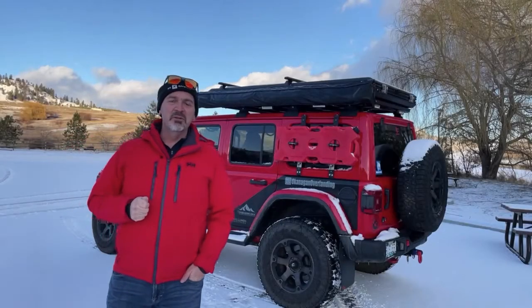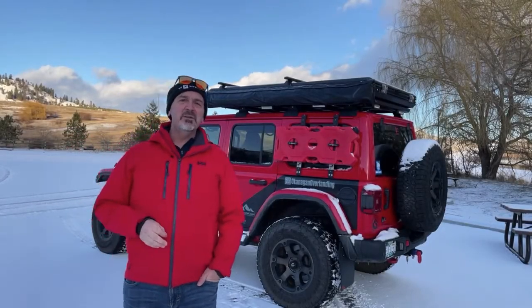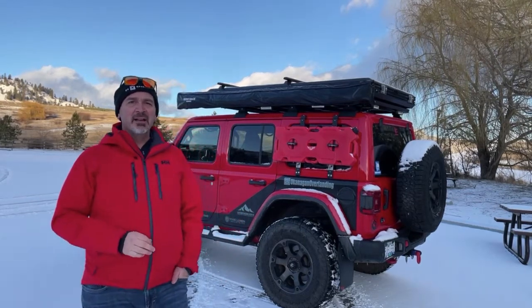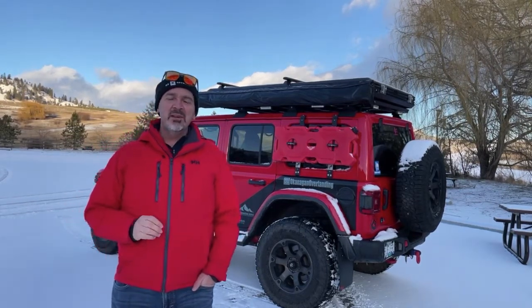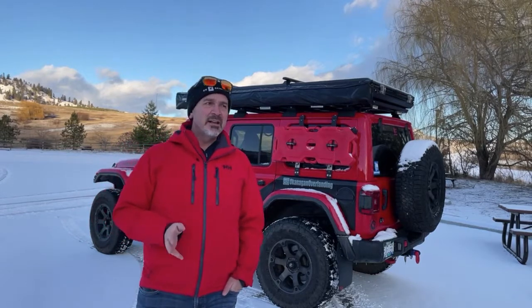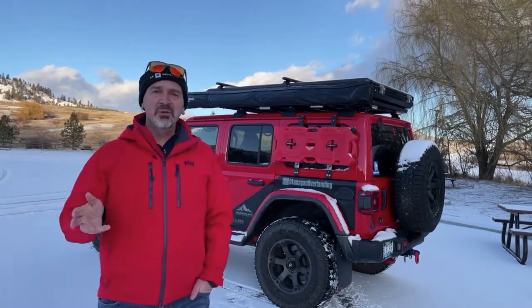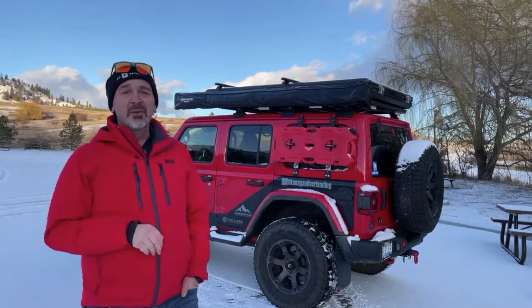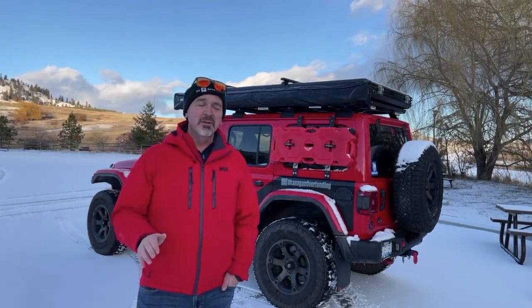Hi, I'm Mike from Okanagan Overlanding and today we're going to review the Rhino Rack 270 degree Batwing Awning. This is a great piece of equipment that you might want to add to your overlanding vehicle or just to have on your trailer or your Jeep or whatever rig you use. It can provide a lot of shade even if you're just stopping for lunch.